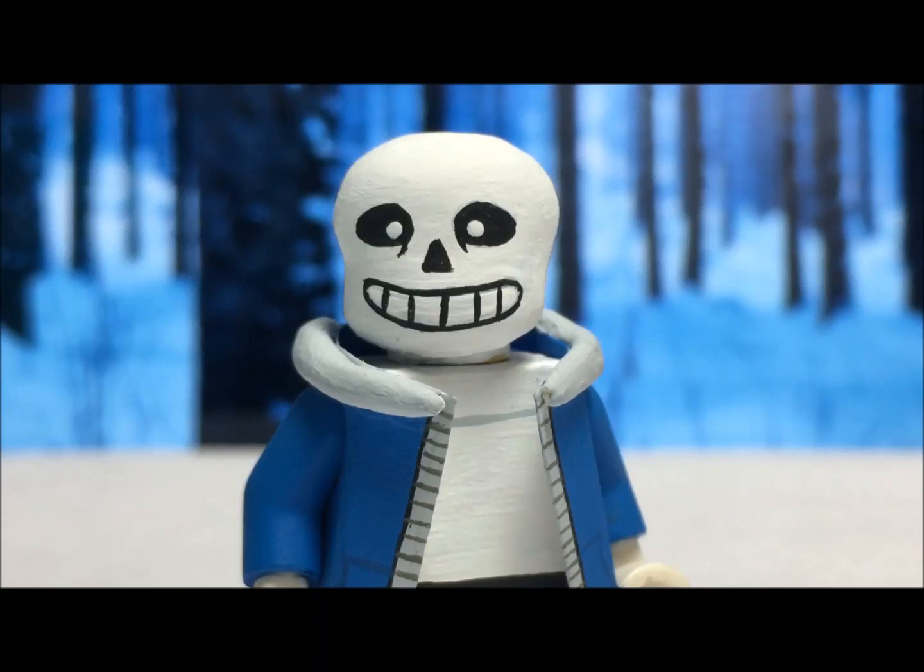Hey guys, it's Mr. FuzzyLego and today I'm going to be showing you my custom Lego Sans from Undertale for this year's Halloween special. So this is my Lego custom Sans from Undertale, who I originally wasn't going to make because I've always thought of him as like a meme kind of thing. But you know, Undertale is a pretty cool game and I didn't know what else to make for this year. So here is Sans and he's cool.